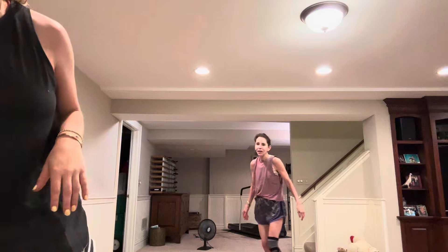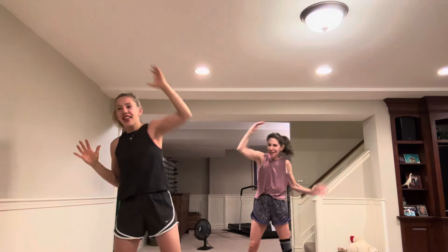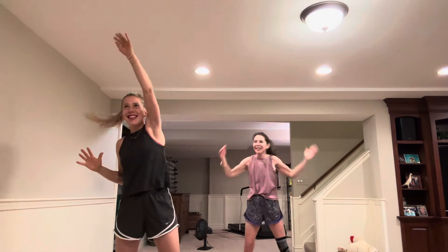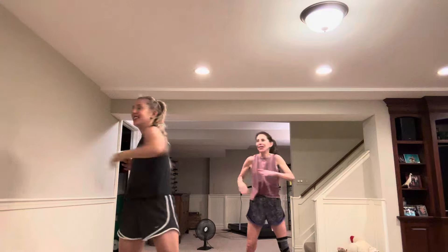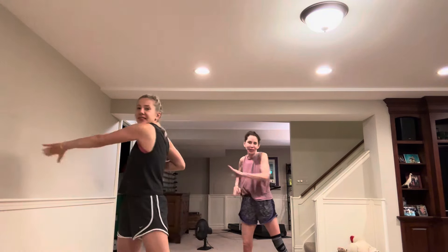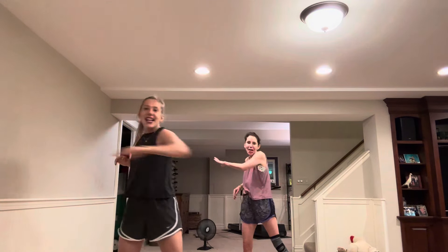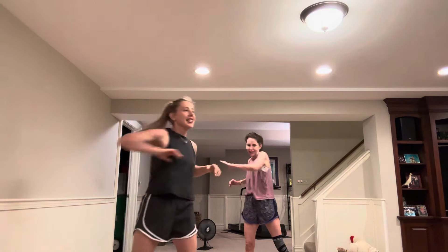Starting the clock. Let's go ahead and just reach overhead right and left. Hand and knee — let's do it.